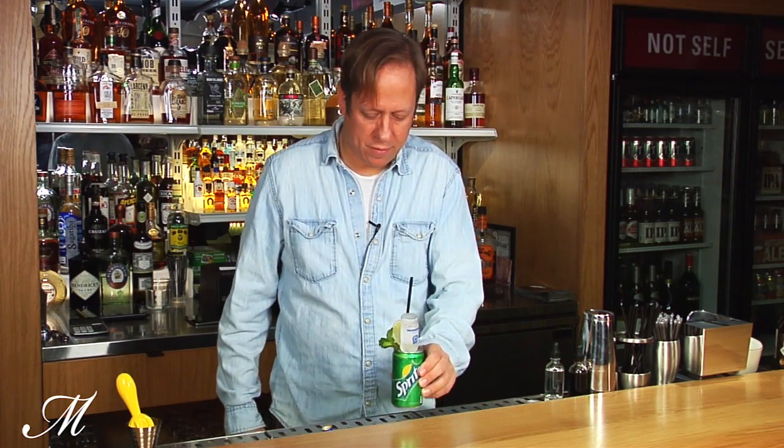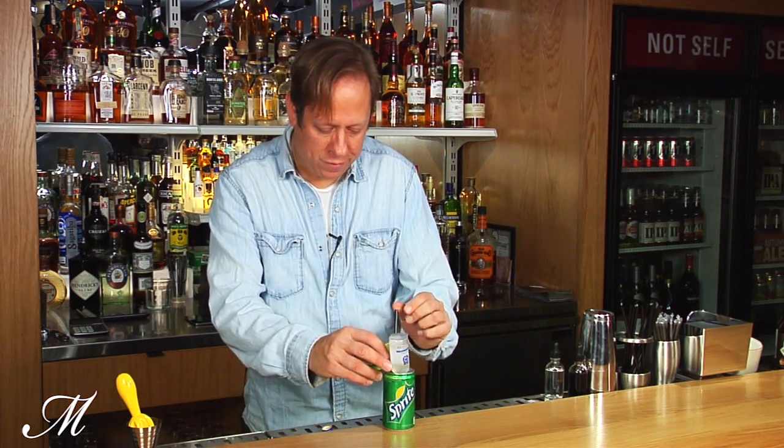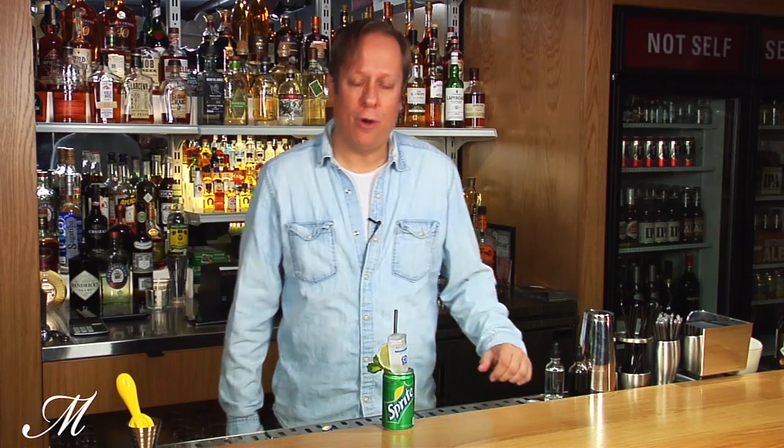And there you have a new take on a well-known drink — a mojito — in a fun form that you can also do at home. That is the mojito at Genuine Liquorette.